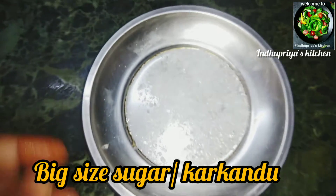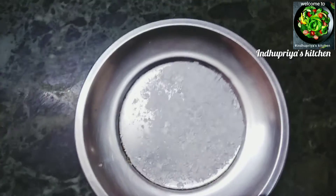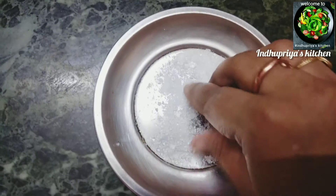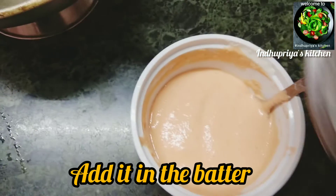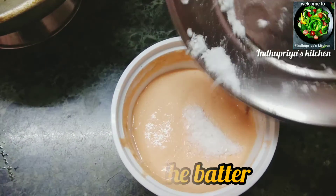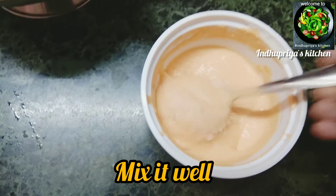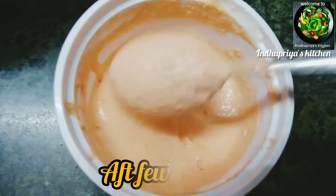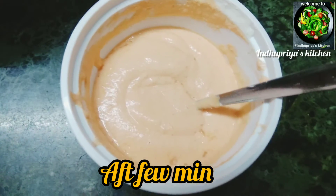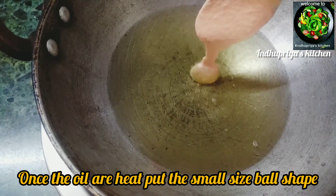If you want, mix it in a little bit. You can heat the oil on a low flame, put it in small balls, and put them into small balls.